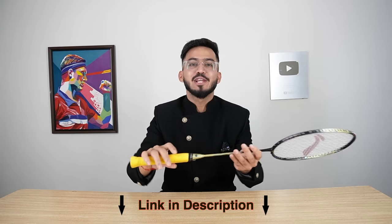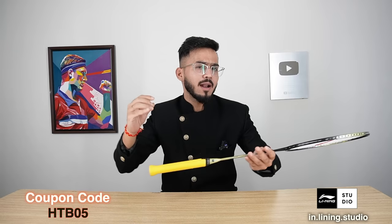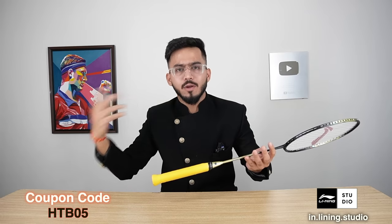Jokes apart, if you want to buy this racket, I will put the link down in the description. You can go there, and if you use my coupon code HTB05, you will get an extra discount on Li-Ning Studio. Whether you buy this racket or not, you can definitely use my coupon code on any product.